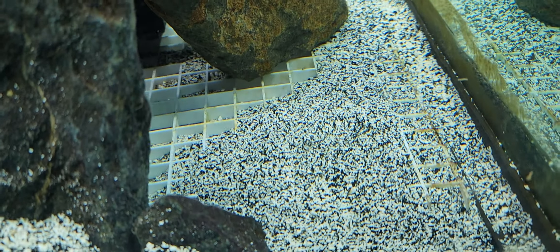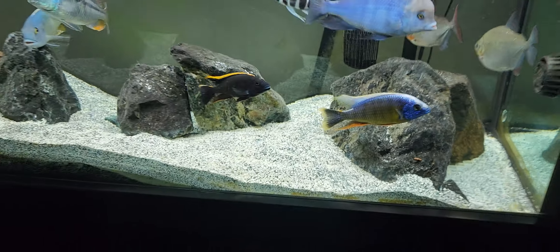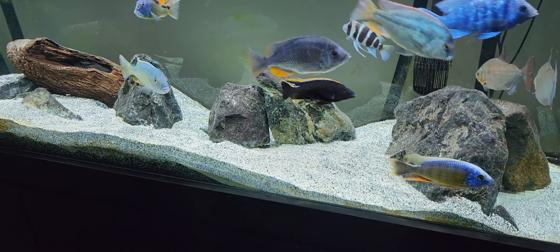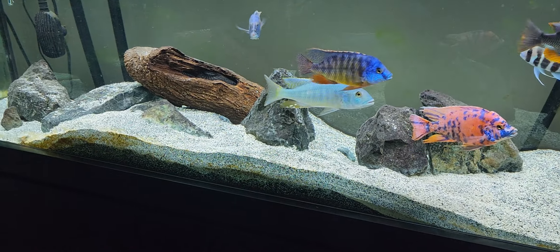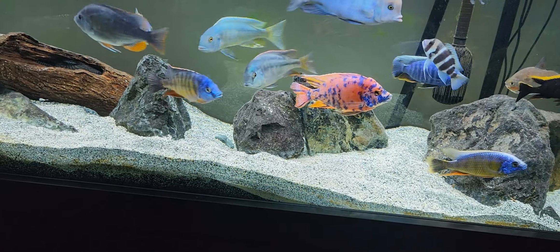Also, because these fish dig, your best friend is egg crate — you can see this egg crate right here — for your rocks to sit on so that nothing shifts around. Especially if you plan on putting actual large rocks like I have in here, egg crate is essential when keeping African cichlids.